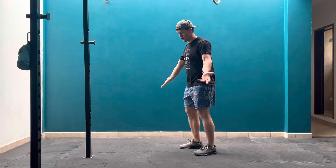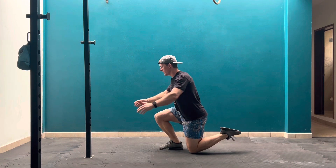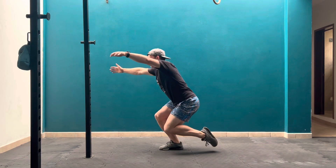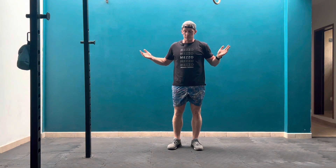Bottoms up skater squat: you're going to start in the bottom position, pull that knee up off the ground, put your hands up out in front of you, work under the toe, and then come up. This is a movement that focuses on the concentric — the upward portion of movement — and it's a good way to learn control and get better at coming up out of the bottom of that squat.